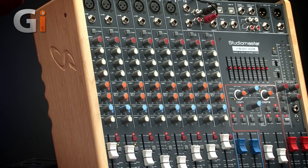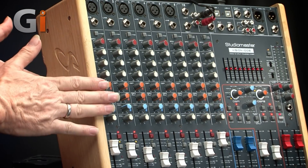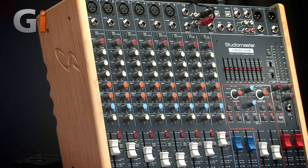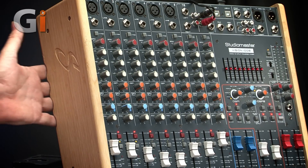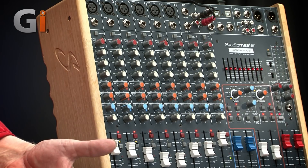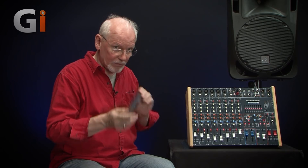Construction-wise, the StudioMaster gear is well built. The Vision has a steel chassis with wooden end cheeks — they look like bamboo to me. They've got moulded hand grips underneath so you can pick it up really easily from a desk surface. If you need to rack mount it, the Vision comes with rack mounts included so you can put it in a flight case for greater protection.